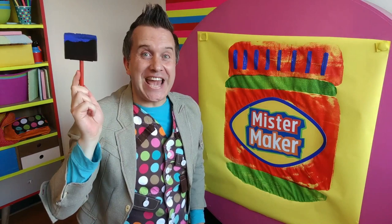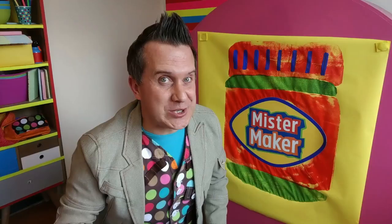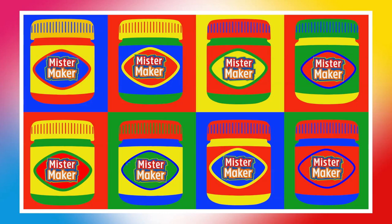There! Finished! What do you think Rebecca? I really like it. And guess what — if you use your sponges to make lots of pictures of the same thing in lots of different colours and then put them together, you can make this. This is called pop art. It's really colourful.